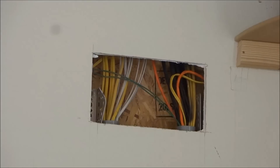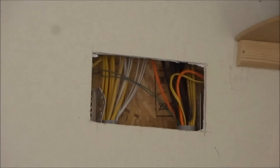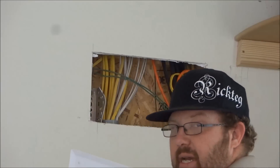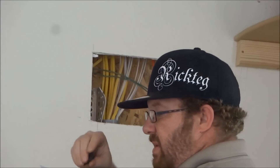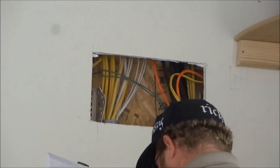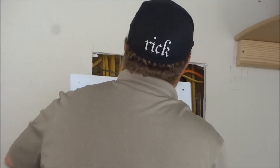All right guys, welcome back to the final part. Here is the new panel that we are going to work with. We are going to get this mounted up and call it complete. The only thing I could find cheap for about 10 to 11 bucks was an 18 by 24 piece panel. Don't forget to have a little level so you know where you're at — stick it right on top of your metal plate and make sure you have your pen handy.